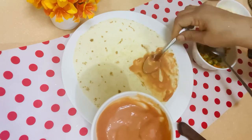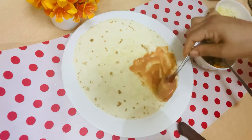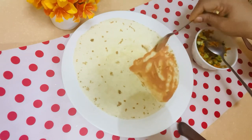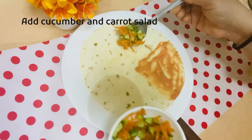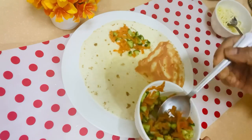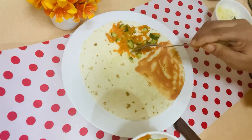I have used chicken filling, but you can use potato filling or paneer filling as well. Next, we will add salad. You can add some salad on top. Don't do over-stuffing — if you do, you will have a problem with folding.